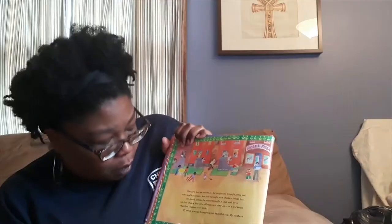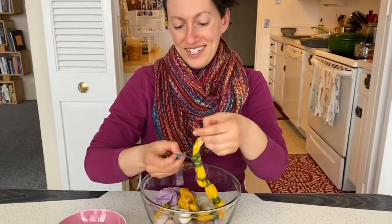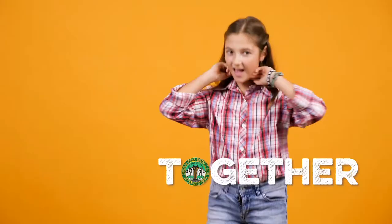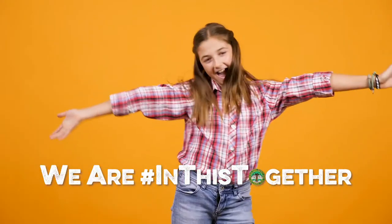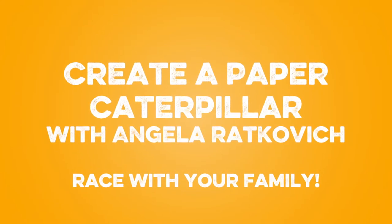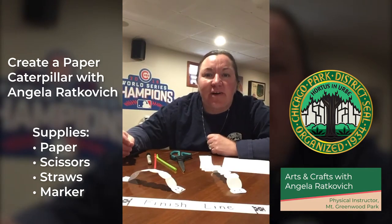The Chicago Park District invites everyone to join us as our team shares their knowledge about a range of interesting topics. Our staff is dedicated to staying connected to our communities. Hey Park District friends, this is Miss Angie from Mount Greenwood Park.